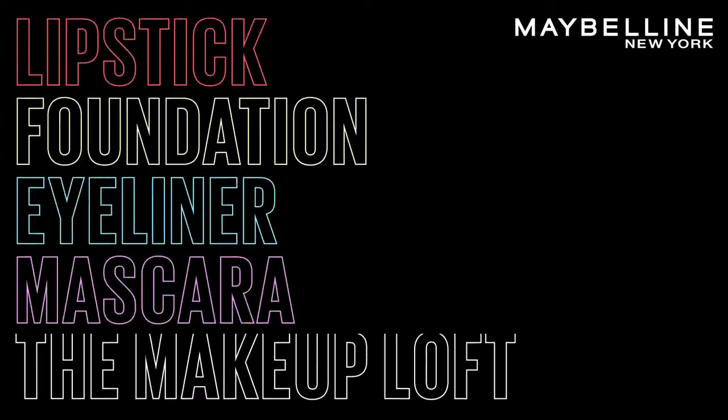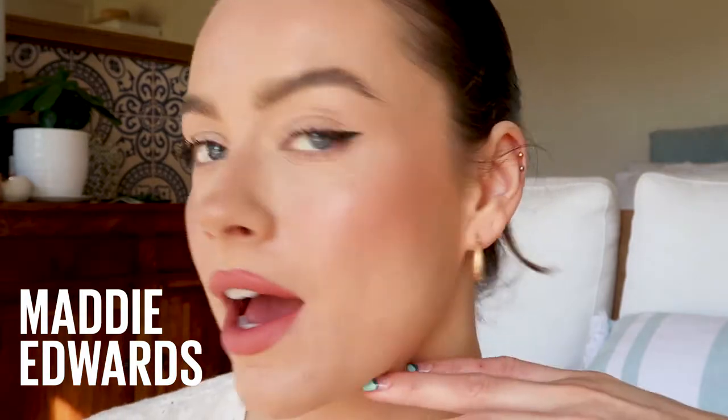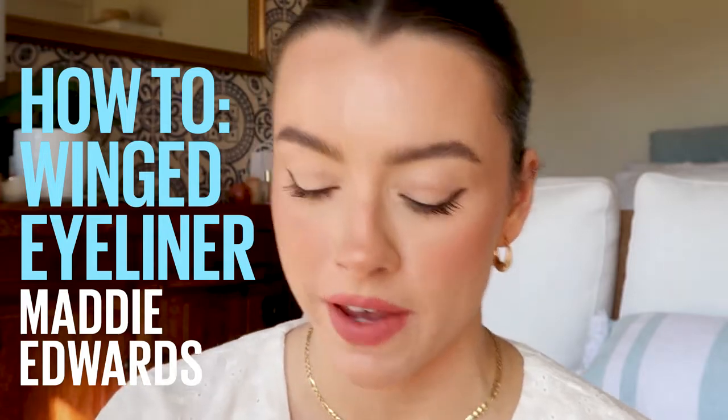That is done. It's deep, it's intense, and it's going to last us up to 24 hours. Hi, welcome back to the Maybelline Makeup Loft. My name is Maddie Edwards, and today I'm going to be showing you how I created this winged eyeliner look. Very simple, but always effective. I used the Hyper Easy Liquid Liner Pen. Let's just get straight into it.